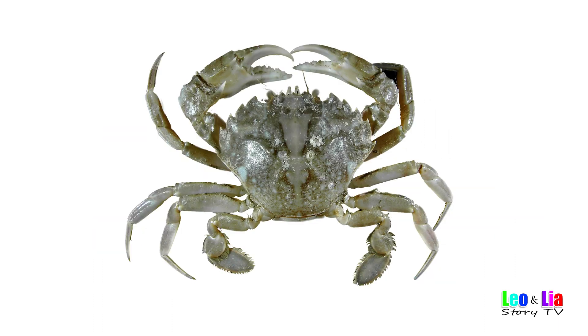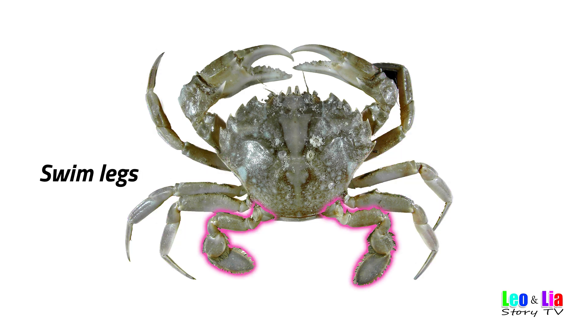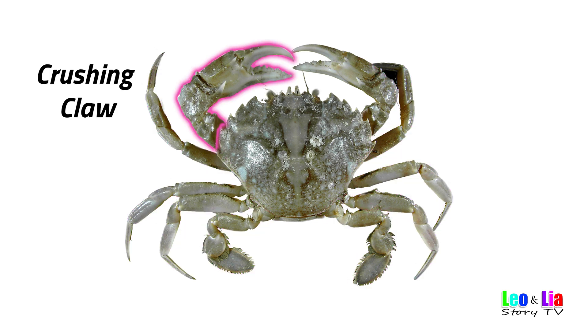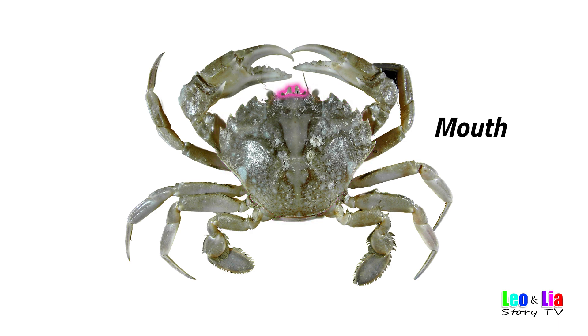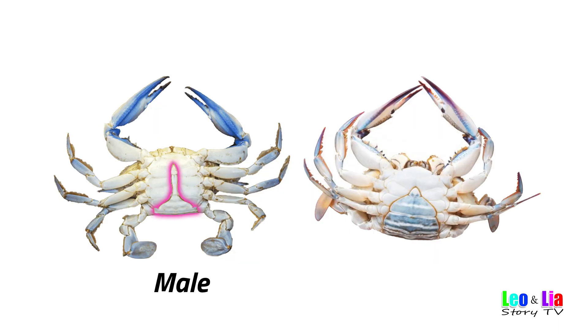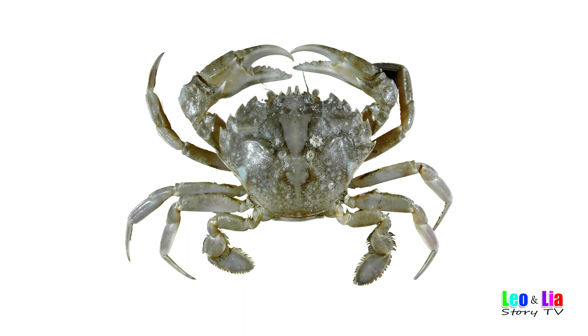Want to hear it again? Let's do it faster! Crab Anatomy for Kids: Legs, Swim, Crushing Claw, Pincer Claw, Carapace, Eyes, Mouth, Male, Female.